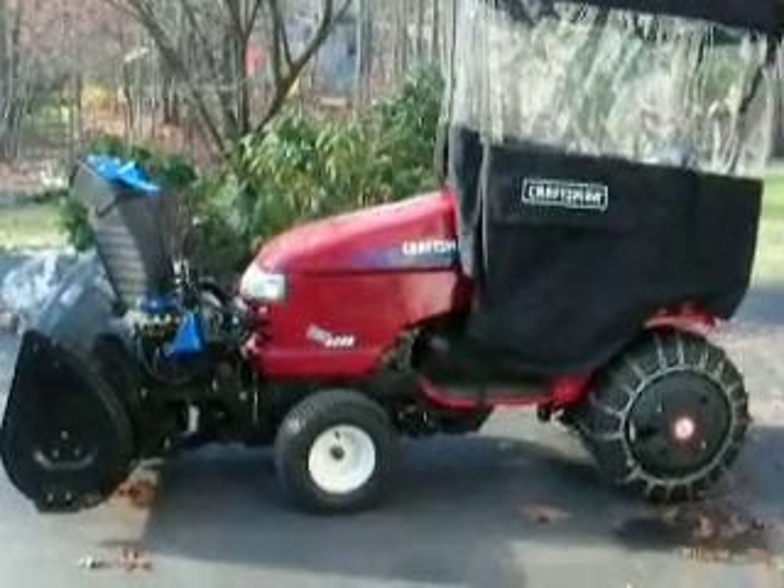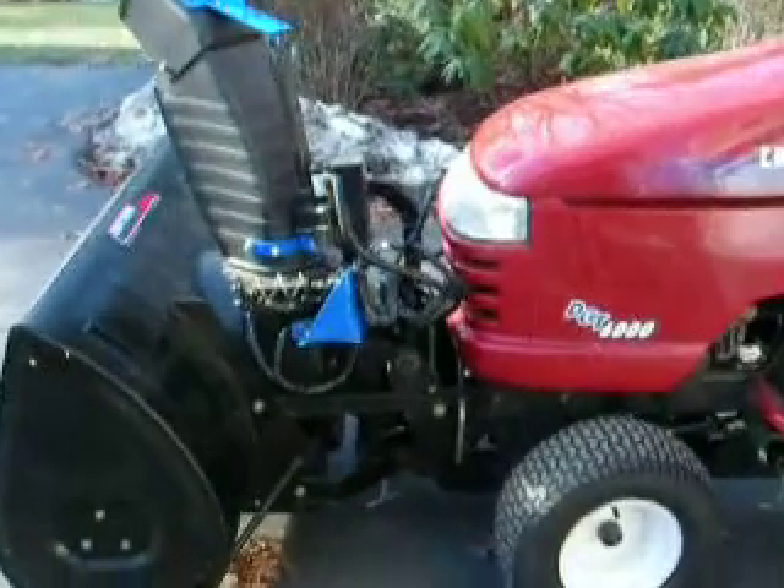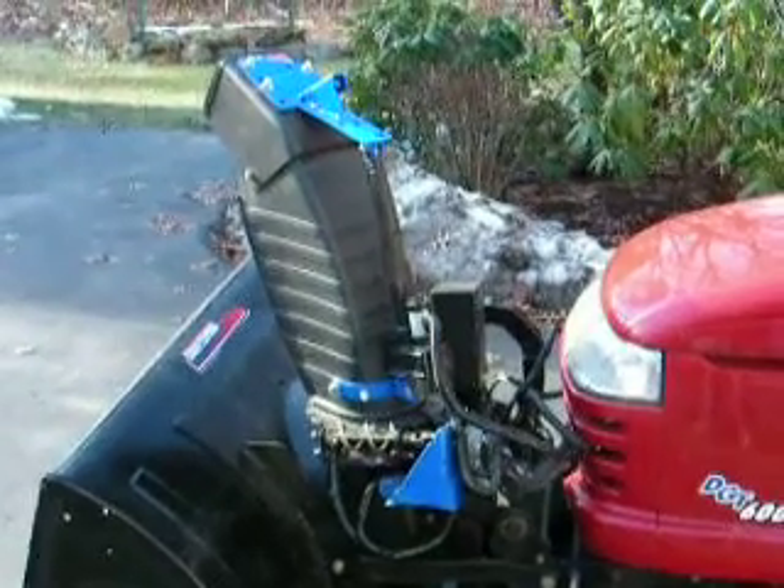I am here to show you my upgraded craftsman tractor with electrified snow blower for up-down motion, chute direction and angle.